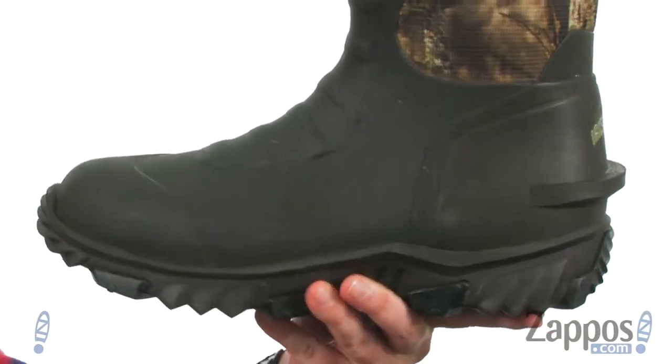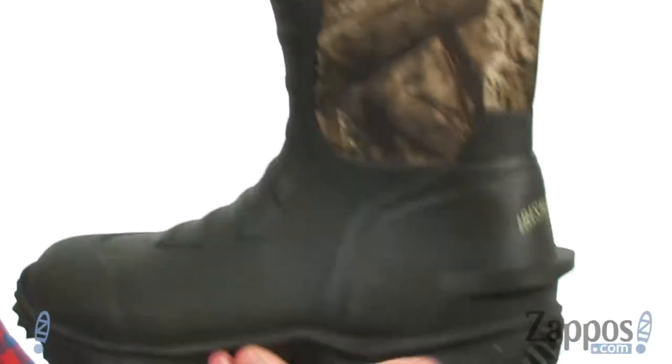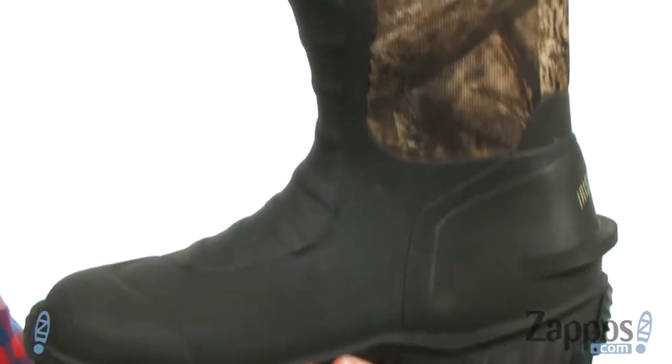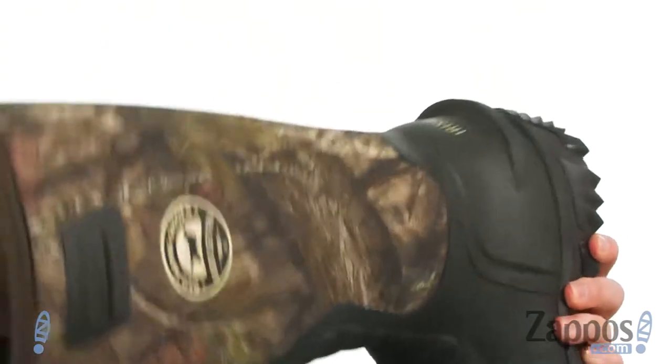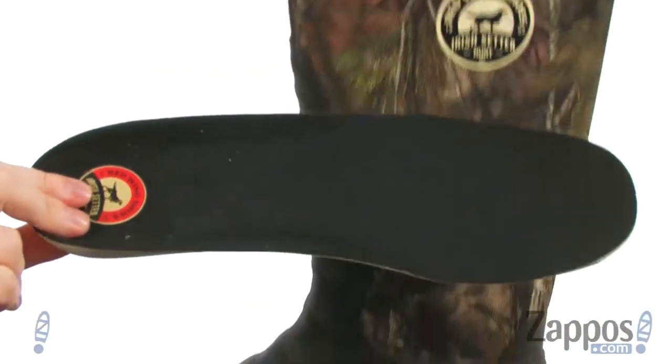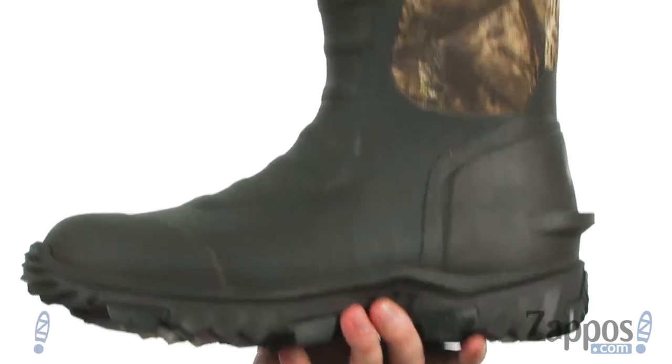Now these hunting boots are very lightweight. You've got that protective shell down low and the stretchy neoprene material up here around the rest of the boot — it'll give you really nice mobility. It's got that built-in ledge in the back to help you get these off a lot quicker. It's got an anti-odor treatment built right in — that's the ScentBand technology.